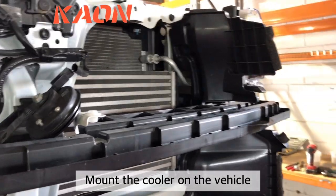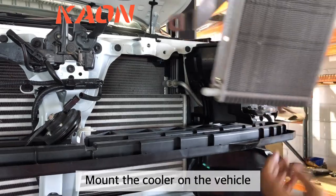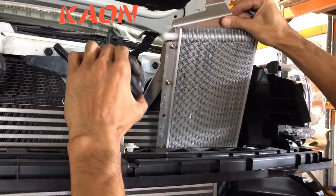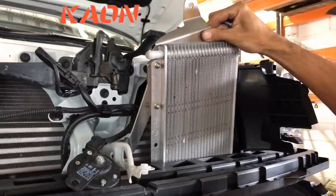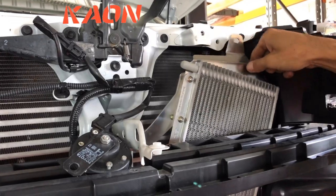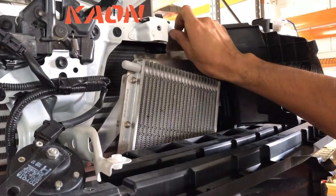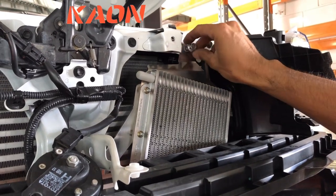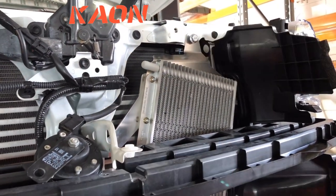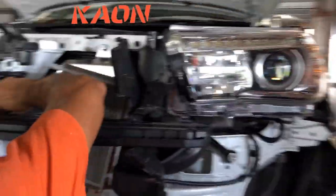Once you've got the brackets on the cooler, you can install it into the vehicle. You should be able to pass it down over the top. Make sure the horn is out of the way and just loosely attach the top bolt with the M8 bolts. You should be able to do this without having to take the front bumper off — we've just taken the front bumper off for clarity.